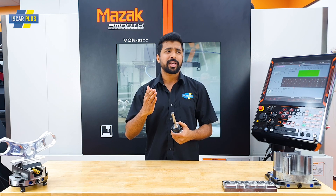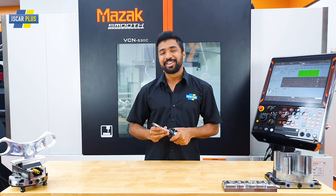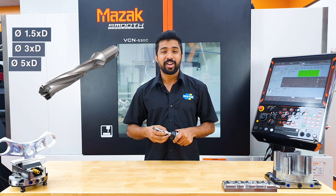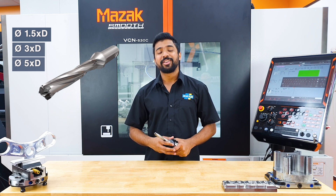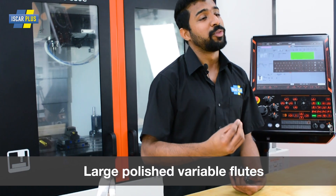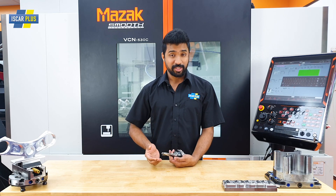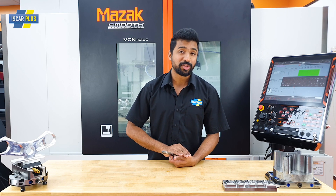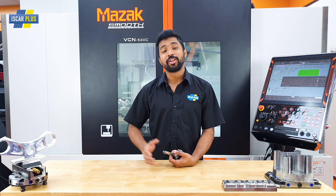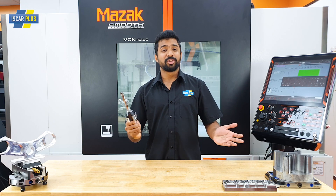And now let's take a closer look at the body. These bodies are available in 1.5 times, 3 times, and 5 times length-to-diameter ratio. It also features variable flutes that are polished and are a lot larger. You're going to get all the benefits of the standard cam, but now you can go 50% faster with this drill and body combo. And also with these drills, now you can do angular drilling and interrupted drilling.